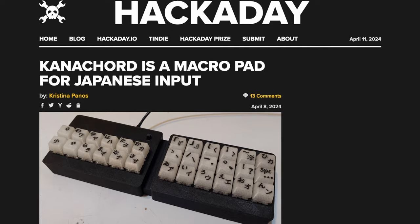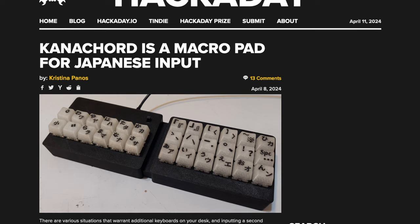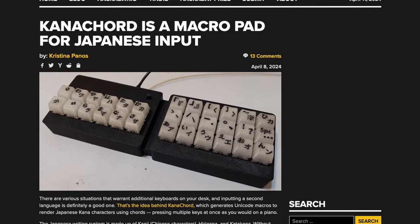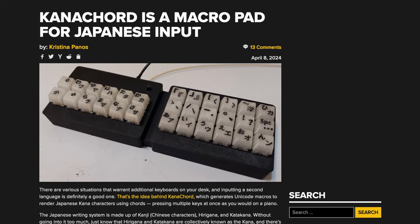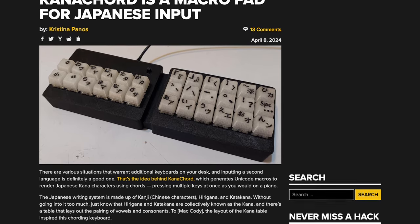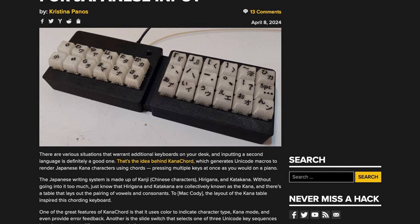Also on Hackaday, Christina Panos writes about the Kana Chord, a macro pad for Japanese input that introduces a novel approach to language input. This device, powered by a Raspberry Pi Pico, uses chords to input Kana characters, helping to bridge traditional typing with the complexities of the Japanese writing system. The builder is said to be working on a Plus version with support for over 6,000 Kanji characters.